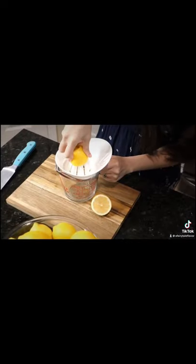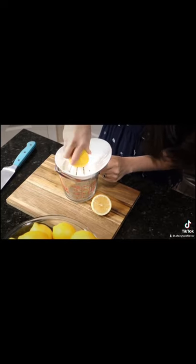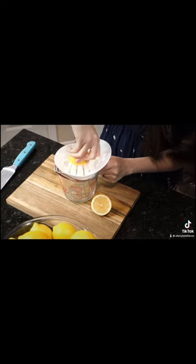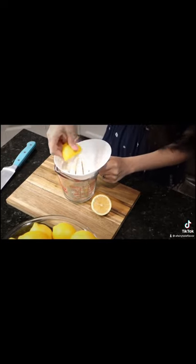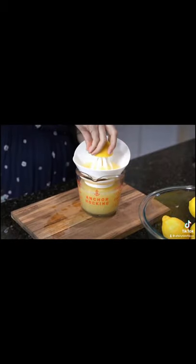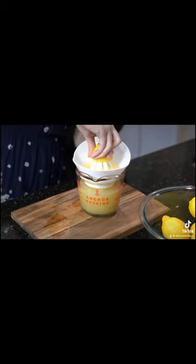Now it's time to juice the lemons. There are many different juicing products you can use, but I like using hand juicing tools for lemonade. For example, this one that I'm using — I love how it filters the juice and catches all the seeds, and it fits perfectly on my glass measuring cup. Then keep going until you have two cups of lemon juice.